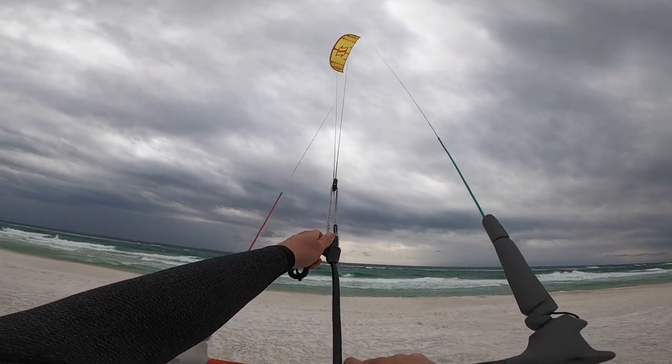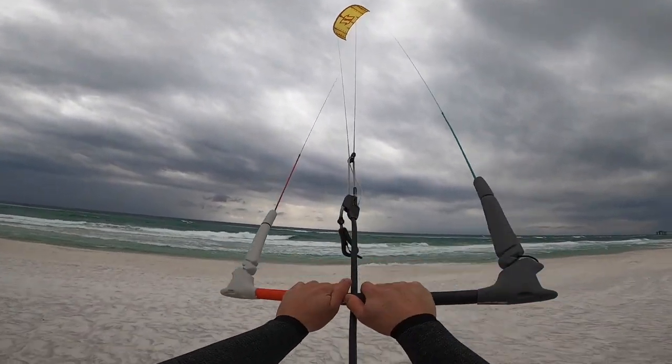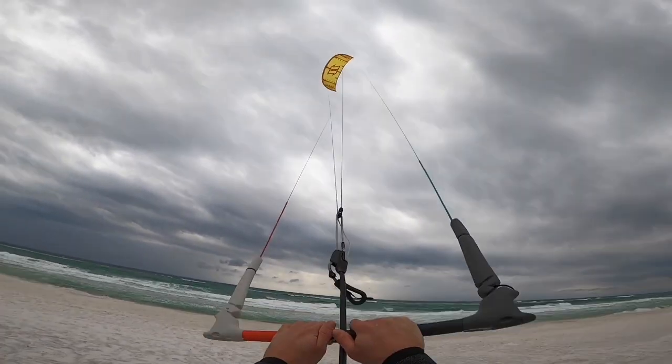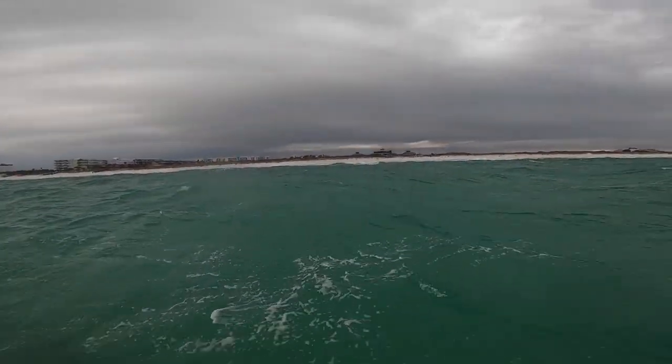The trim is basically just pre-adjusting your bar so that rather than having to sheet out all the time, you can pull that in and it'll adjust the angle of attack of the kite. The trim simply adjusts the canopy and where it sits into the wind so that you don't have to do that constantly with your arms.